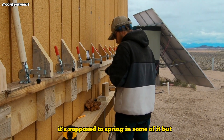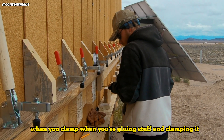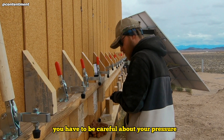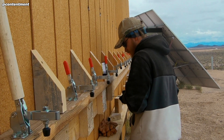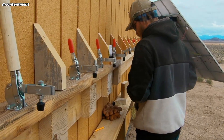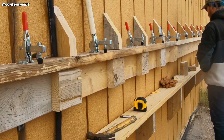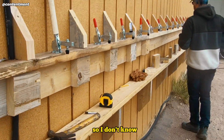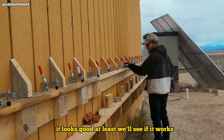It's supposed to spring — it's supposed to spring some. When you're gluing stuff and clamping it, you have to be careful about your pressure. You can over-clamp it. It looks good at least; we'll see if it works.